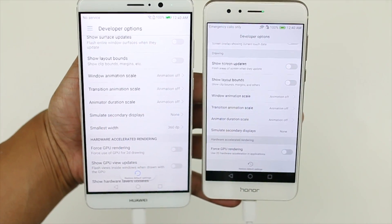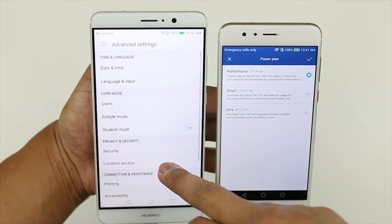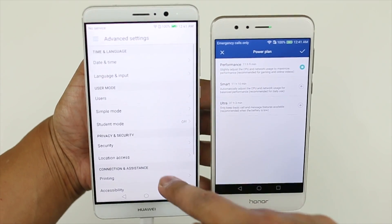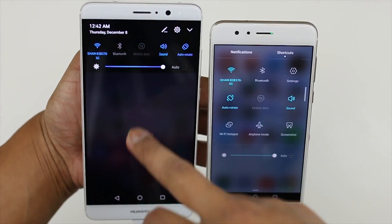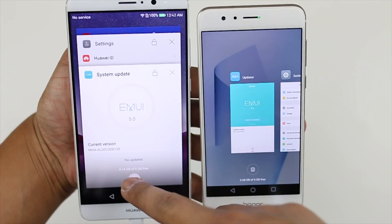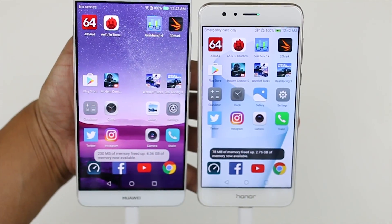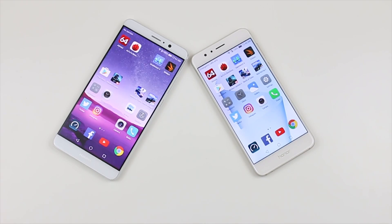For the settings it will be the same as before: animations turned off, performance mode is activated on the Honor 8, whereas the Mate 9 doesn't have that setting available anymore. Both devices will be connected on the same Wi-Fi to simulate real world usage, as if you're out and about fighting for the same Wi-Fi connection. For the test I'll be doing my usual routine — checking out the thermal throttling, opening apps, multitasking, and so on. So without further ado, let's get started.